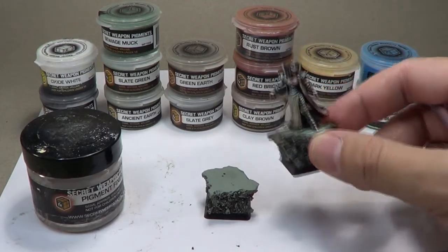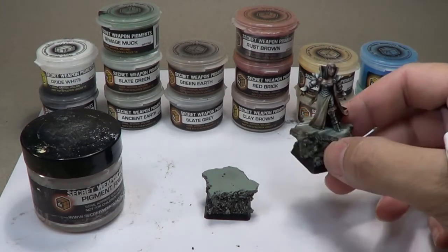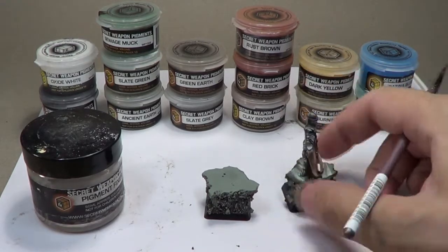Now, of course, powders tend to be a little bit not quite the bright, very saturated colors like you see with miniature paint. There's really no saturated colors — they tend to be more muted. And if you're looking to do more of a muted paint exercise, then this might be the perfect thing to try.